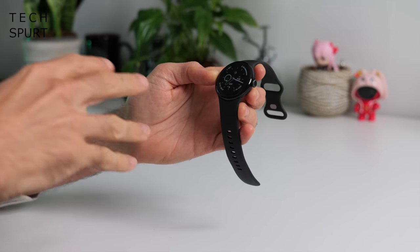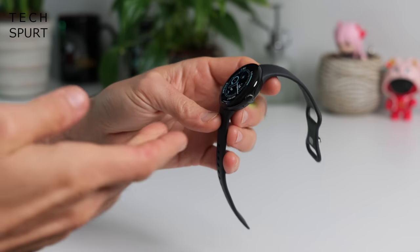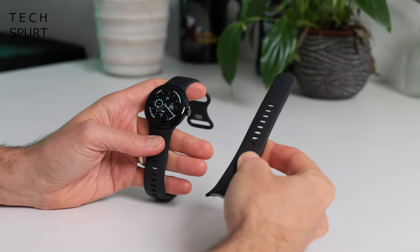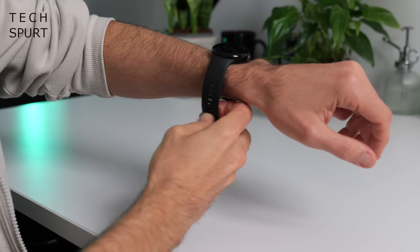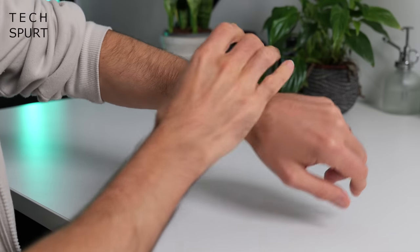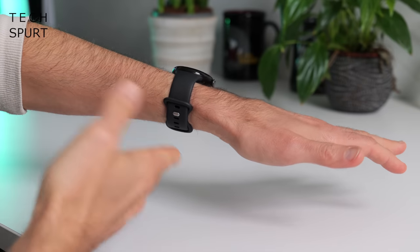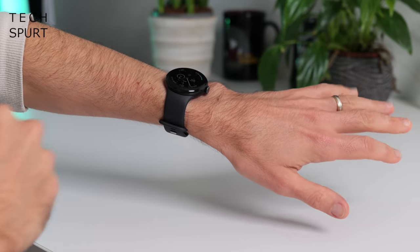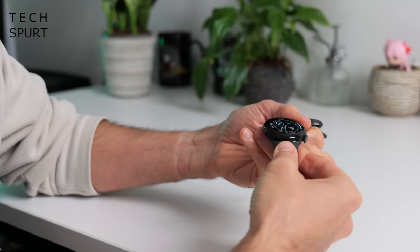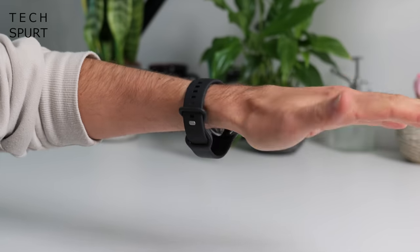Google is offering the Pixel Watch 2 in a small selection of colours — mine is the black model but it all blends together quite nicely. You've got both small and large straps bundled in the box. The Pixel Watch 2 is pretty easy to get on and off with no worries there. That small strap fits my wee wrists perfectly and the silicone material is nice and comfortable to wear even for prolonged periods. The large strap really is large, so no worries if you've got arms the size of a Volvo.